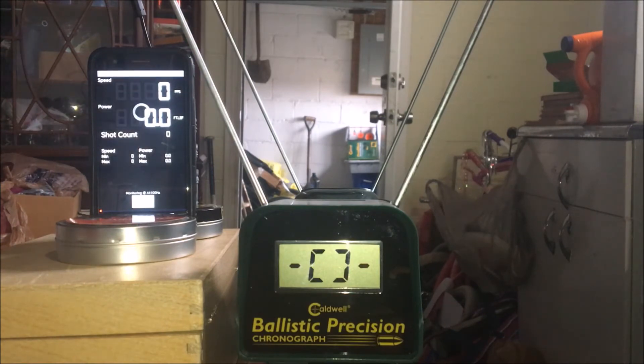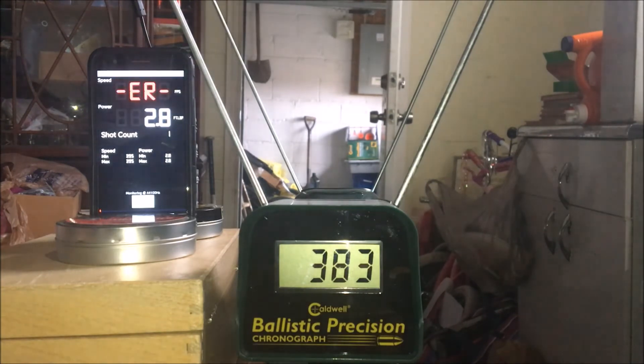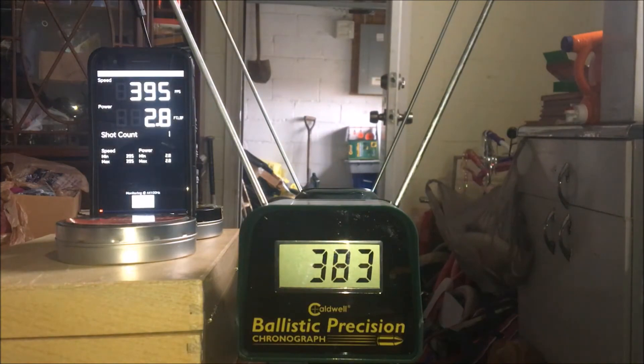I have to click the button up here — start monitoring. It's monitoring. Wow, that's pretty close! Let's try that again.